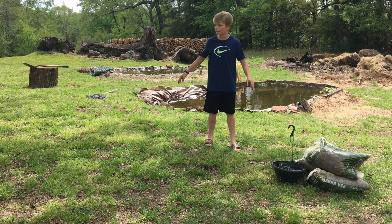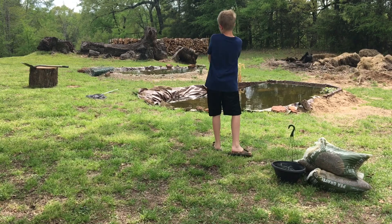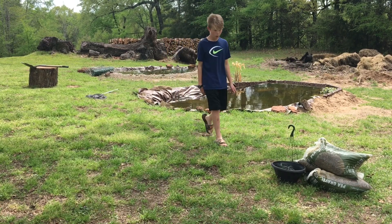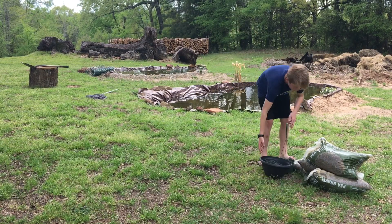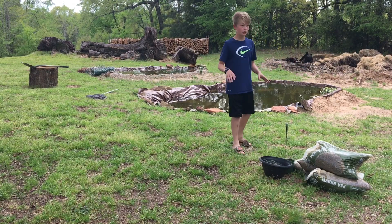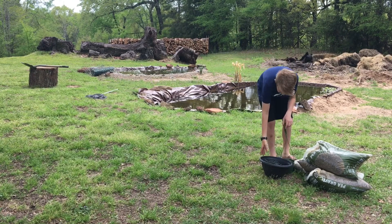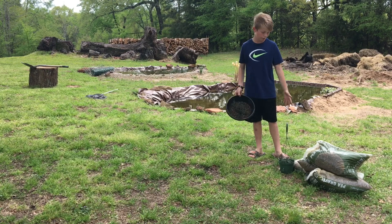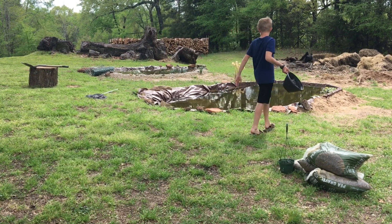Alright guys, this is the next day. Tons of stuff is happening out here by the pond — we got gravel, we got plants, we got rocks, we got stuff rolled up, we got more rocks, more plants coming, plants in there. But today we need to focus on getting all this gravel laid out around the pond to make it look a lot better. We're going to start with the plants though, because they need to go in the ground first — rocks can wait, but these are living things.